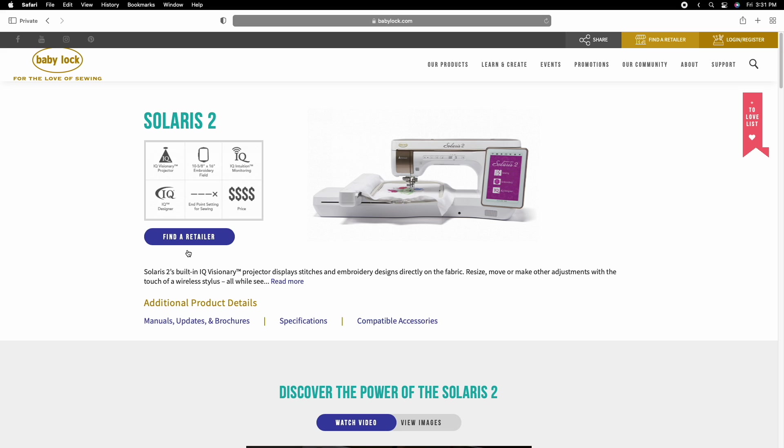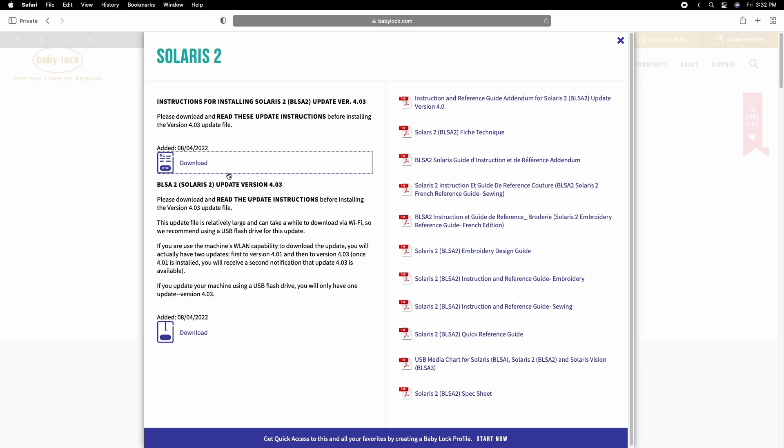Once you're at the page, you'll see a set of links and buttons. You're going to find the link titled 'Manuals, Updates, and Brochures' and click there. There are going to be some instructions for installing this new update which you can download — they're in PDF form, a nice step-by-step set of instructions. But what we'll be downloading is the actual update file.